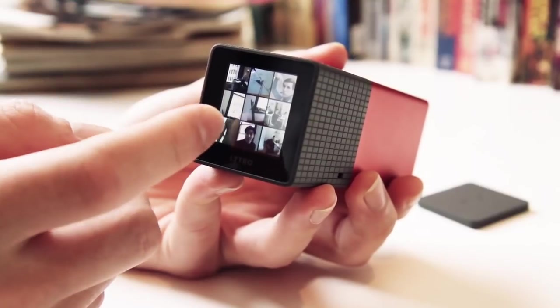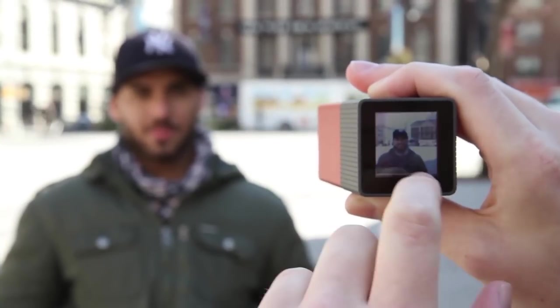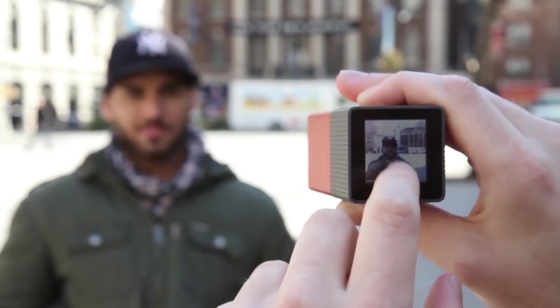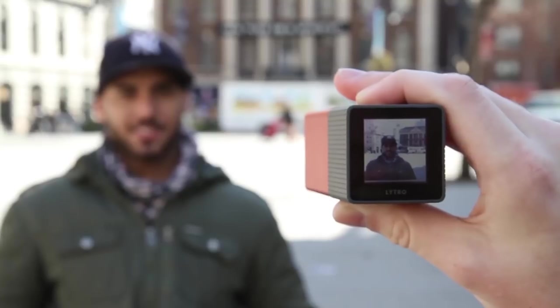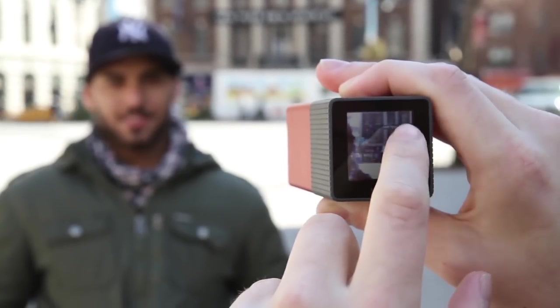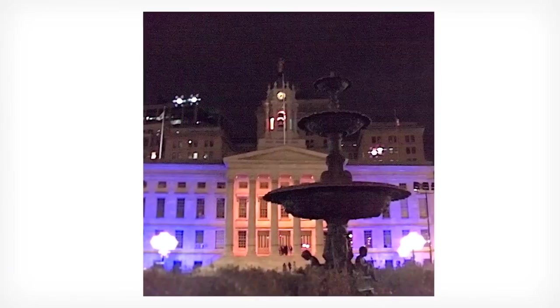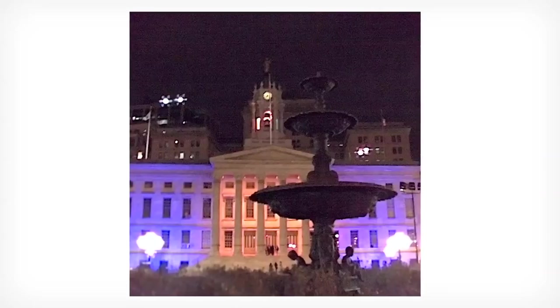For one particular kind of shot, the Lytro takes really cool pictures. If you have a subject close to the lens and one that's far away, being able to switch the focus back and forth after the fact is really cool — and it does a great job of dramatically shifting focus from front to back. For any other shots though, the Lytro doesn't do that well. Especially in low light, when there's not a ton of data for the camera to collect, it takes really awful pictures with a lot of noise and grain, and the focusing effect becomes pretty much useless.